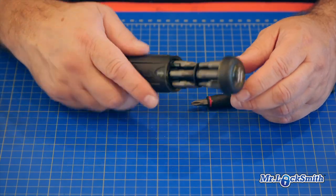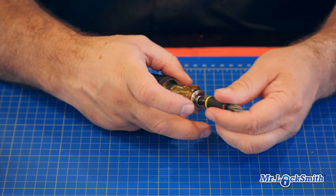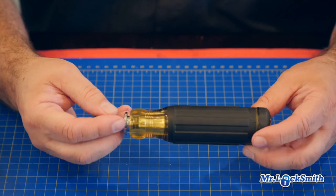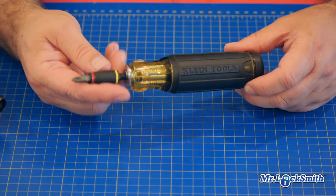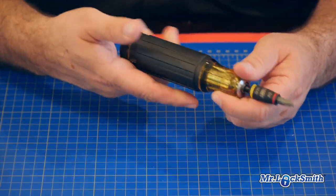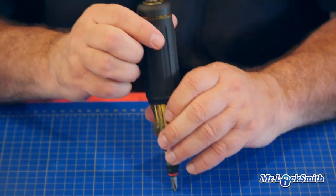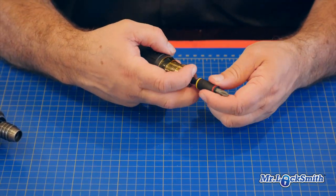I was really impressed with this. This is probably going to replace something in my toolkit. That's the Klein Tools adjustable screwdriver, 14-in-1. I'm impressed so far. It's not ratcheting or anything, but everything's in there — impact resistant, 14-in-one. They call it the HVAC; I'll call it the locksmith.